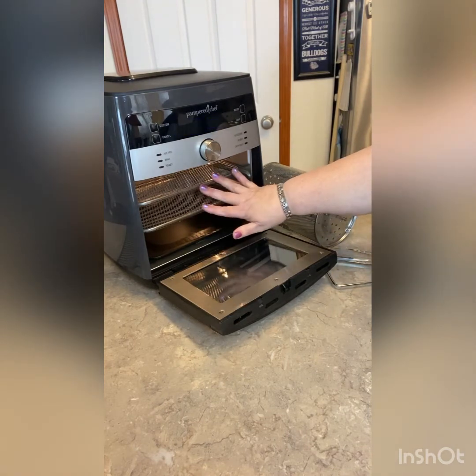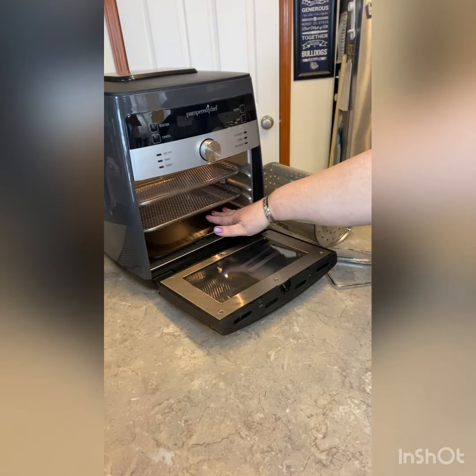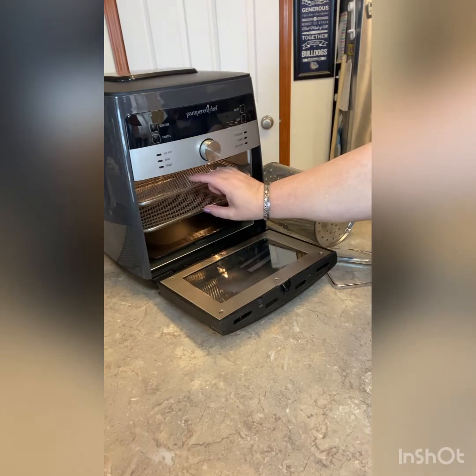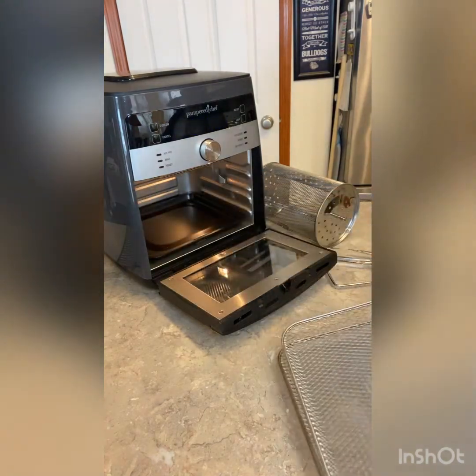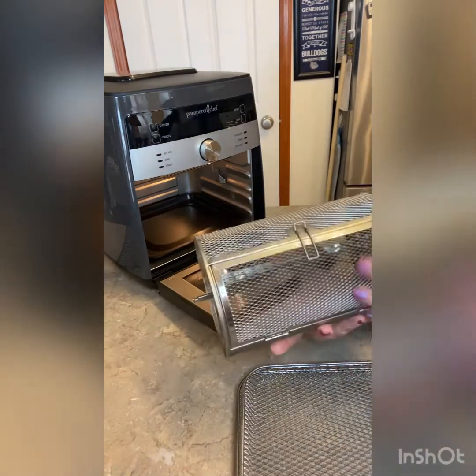So you can have a third tray, which when I am doing dehydrating — I just did some apples — I could have really used that third one. But if I'm going to do anything fairly thick I probably would not want to, but it is available. So I'm going to take these out and show you our rotating basket.